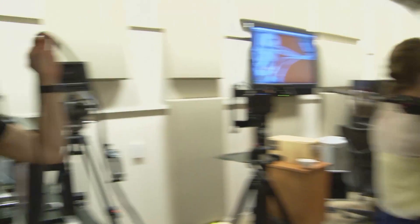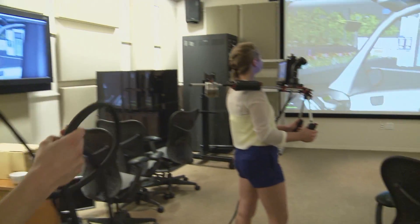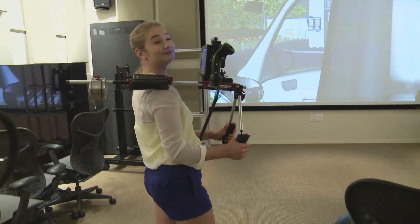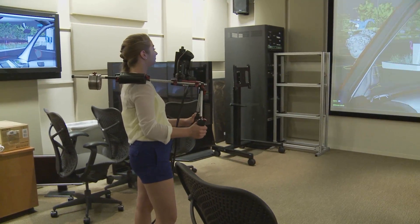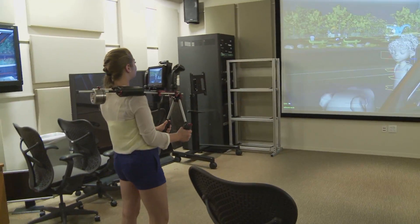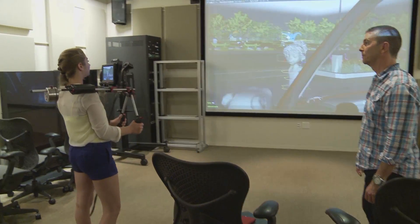If we need to simulate somebody following a character walking or running, it even records the motion so that when we get into the virtual world, all the shake and all the real life motion is on the camera already, so we don't have to animate up and down or simulate walking. We already have it recorded from live action.